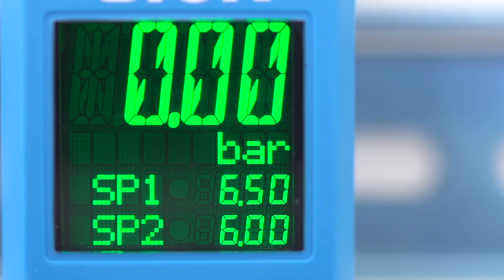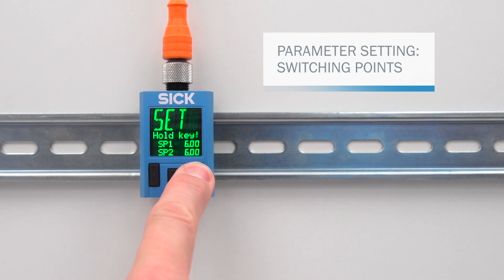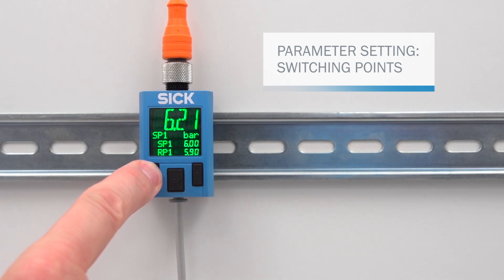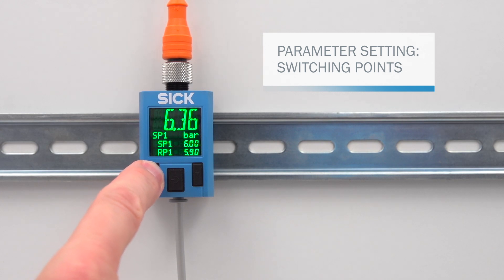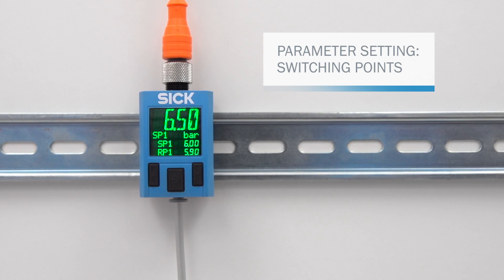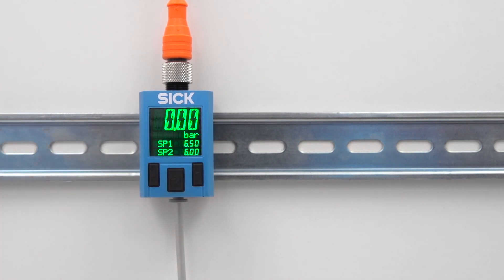In the following example, we will set switching point 1. Hold down the right-hand push button for a while to bring up the programming mode. Confirm the SP1 selection with the middle push button. Press the left-hand push button to increase the value of switching point 1, and the right-hand push button to reduce it. When the value has been set, confirm it by pressing the middle push button. To exit the programming mode, navigate downwards in the menu past menu point EF. The new switching point 1 is now set and the PAC-50 is back in operating mode.